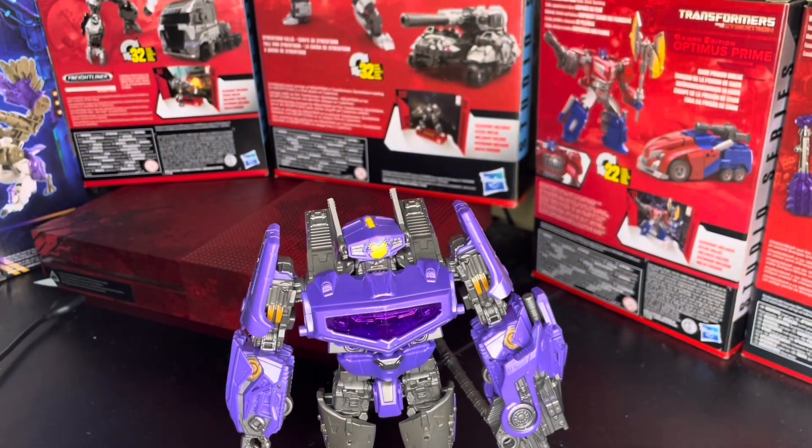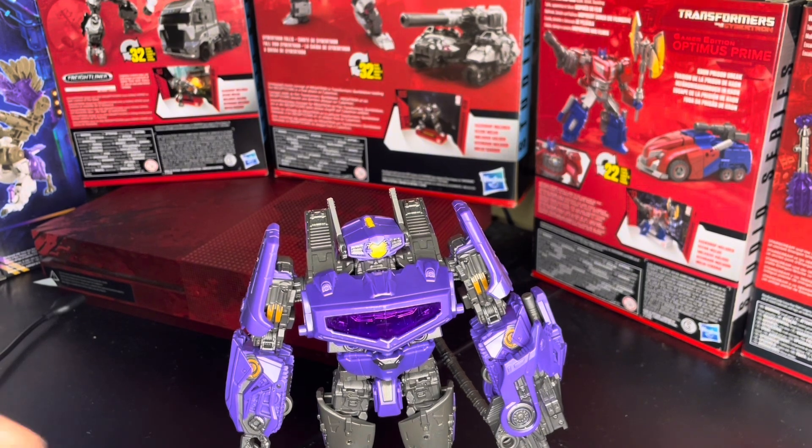But it's Shockwave, and Shockwave had a lot of weird stuff — not controversy, but just weird stuff. I got this guy back in May, so I've had him for a while.